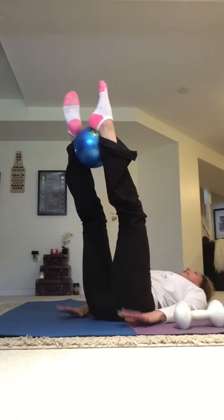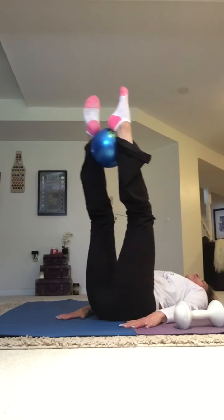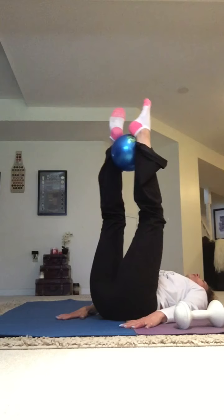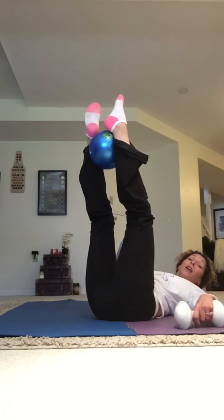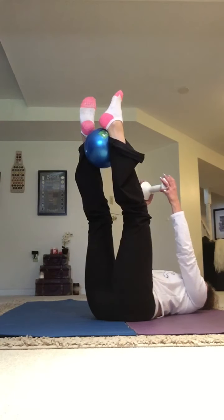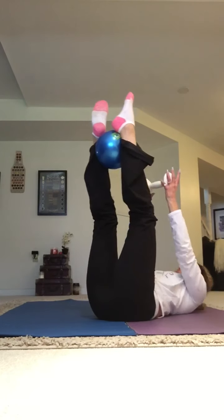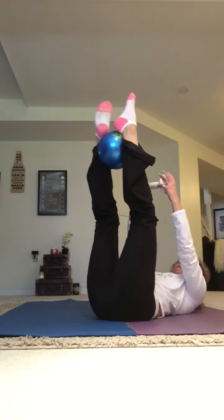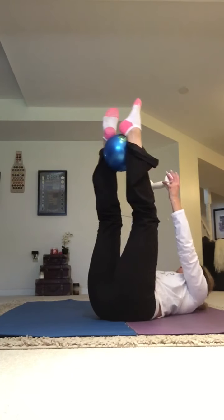Toes are pointed, legs are turned out slightly. Let's do four more here — we're going to pick up that weight. Three, two, and one. Grab your weight. Same move, but now the upper body is going to join it. You've got your weight — don't let go. Lift it up, come down. Lift it up — tail and shoulders are lifting off that mat. Lift up, squeeze that ball, lift up, and down. Can we get four? Three, two, one more. Down.